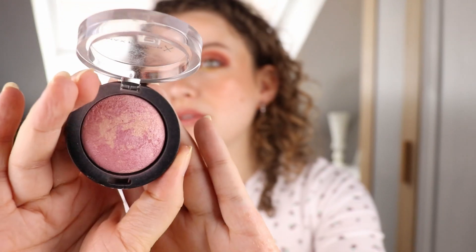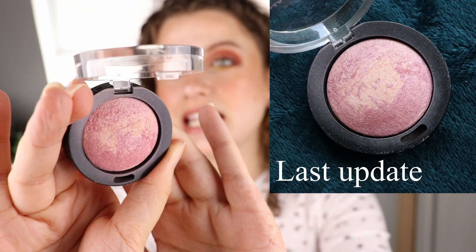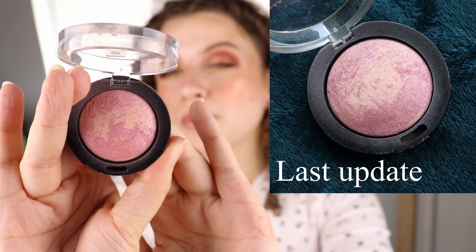The blush I have in my project is the Max Factor Baked Blush in Seductive Pink. I put this in quite recently and last time I updated you there wasn't a lot of progress, but now I definitely see a bit. I don't know if I can really show it on camera but especially at the sides I can see the blush is wearing off. It's a big product so sometimes it takes a little bit of time to really see some progress, but I'm really seeing some right now and I hope in the next few months I'll be able to show you a little bit more.